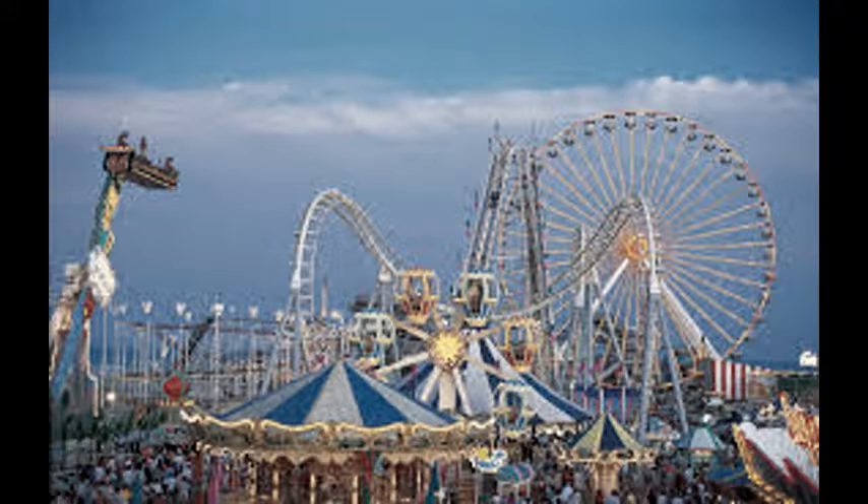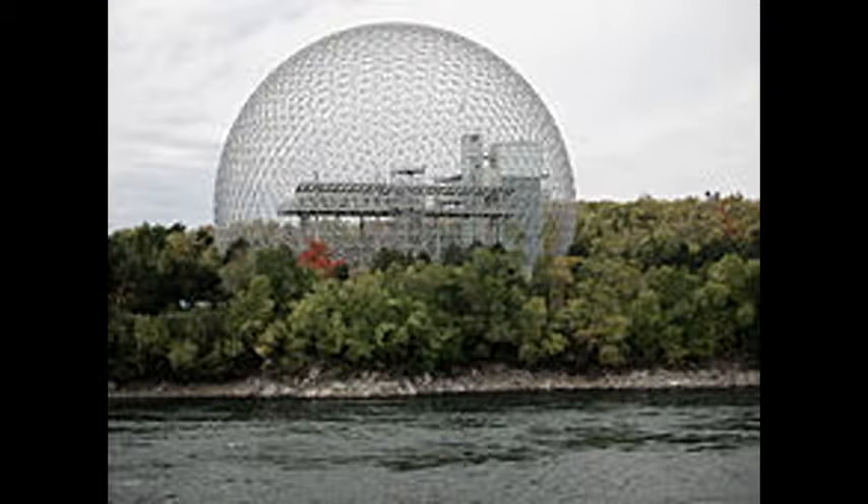For my social studies component, I wrote about how the invention of Fuller led to many creations. For example, like the famous building the Montreal Biosphere.